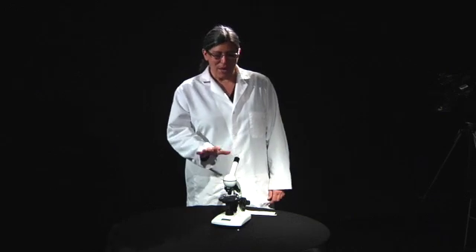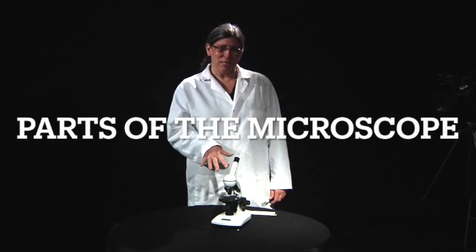Hi, my name is Dr. Randi Papke, and I'm here to step you through how to use the microscope that came with your lab kit. Let's start out with learning the parts of the microscope.